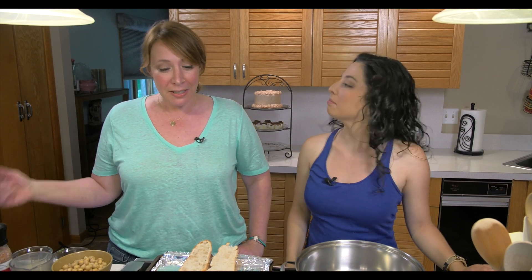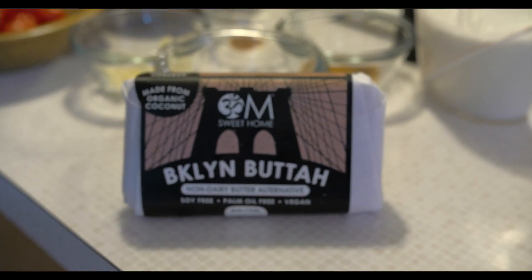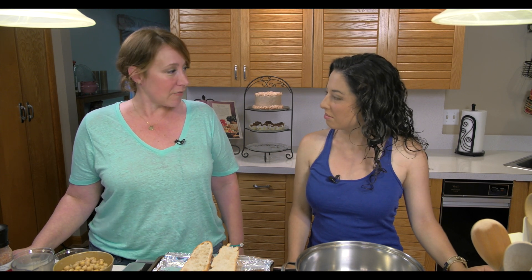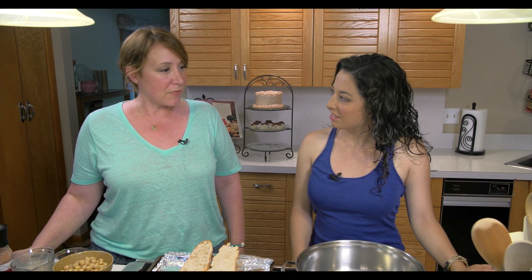It's called Brooklyn Butter. It is a non-dairy butter alternative that we made out of the necessity of not having anything good on the market to use as a base for our vegan icing. So about a year and a half ago we started to make our own, and we realized that it was just a fabulous product that we wanted to share with everyone. Now it's packaged and available for retail.